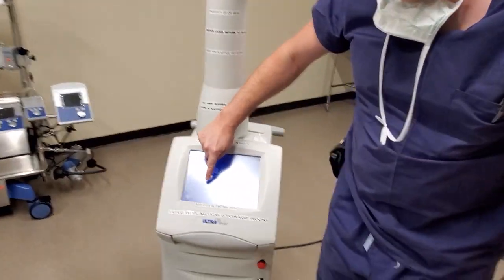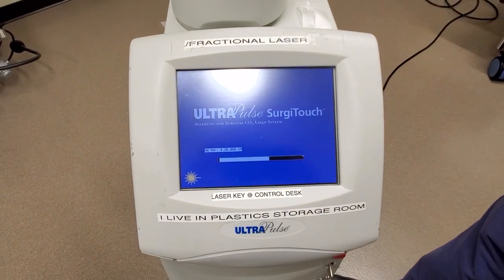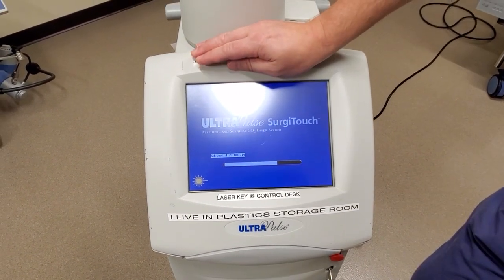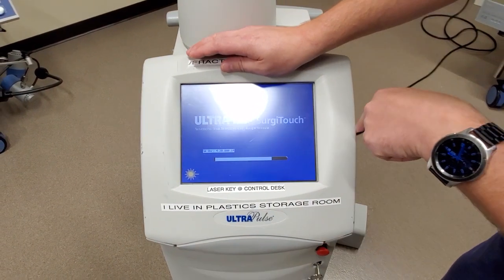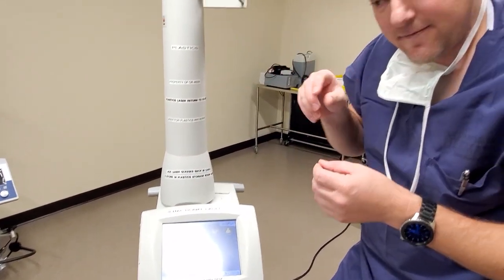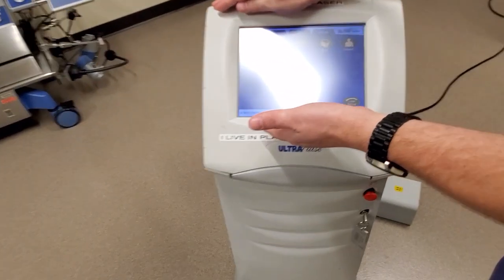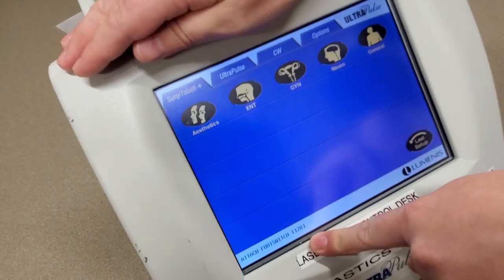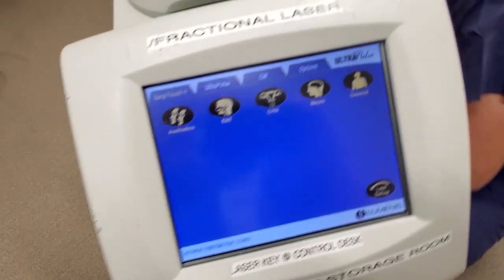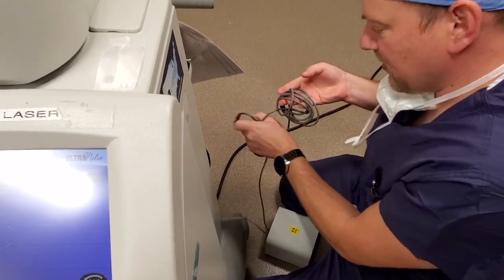When the laser boots up, it's going to give you the software version, which is going to be very important. It is a touch screen. There's going to be a variety of options when the laser boots up. You can hear it do an energy test internally — that's the different tones you hear. It's different powers and frequencies that it vibrates the laser beam at. It is completely booted up. I have one error code right there — it's saying to attach the foot switch. I'm going to go ahead and attach the foot switch. The foot switch is the only item you can connect while the laser is powered up.